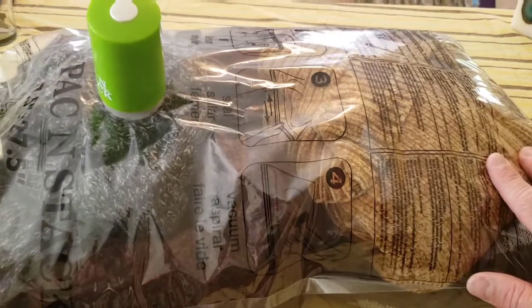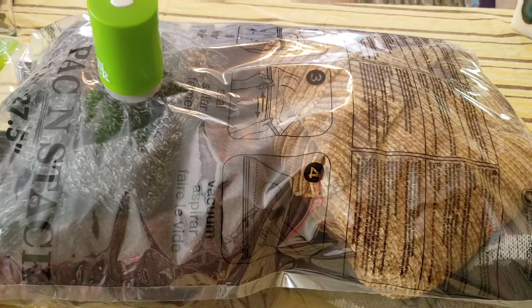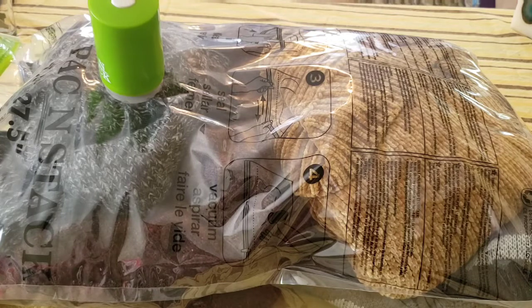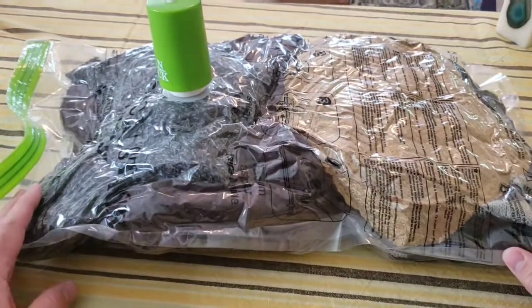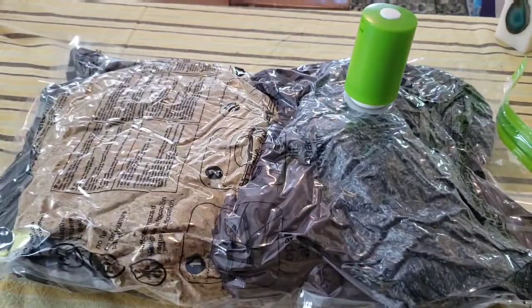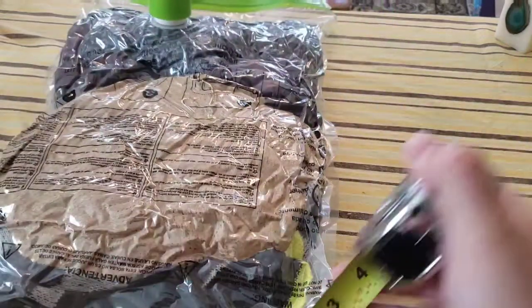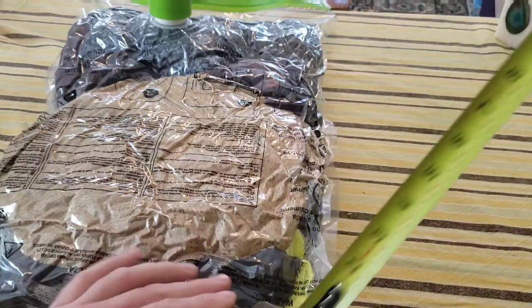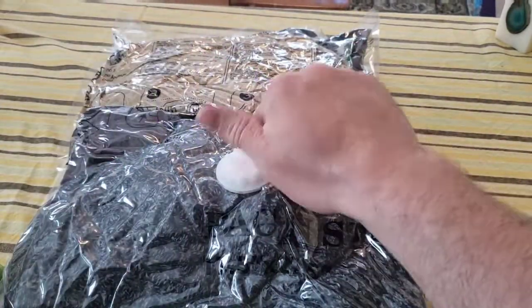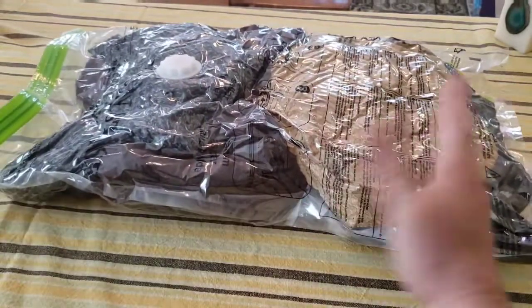I'll let this run just a little bit so you can see what's happening, and then let it run off-camera to save time. It's crinkling down — pretty impressed. After running for about six minutes total, look at how thin this has gotten. Measuring it — down to about three and a half inches, maybe a little thicker where it was folded. Really impressive. Shutting it off, putting the cap back on — and now we are sealed and ready to store for the summer. Four sweaters in this little bag!